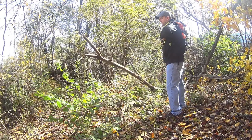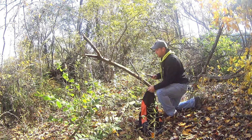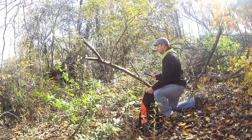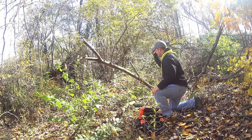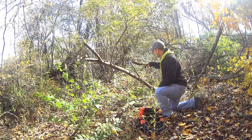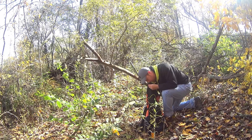I need some good firewood. Alright. Perfect. This will work. It's still too long. Let's see what else we got in here.